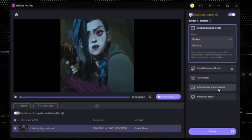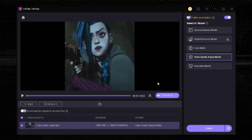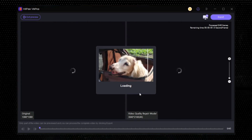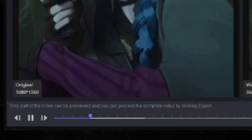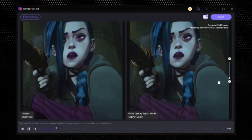As you can see, this video looks good but it's in 1080p. To make it 4K, tap on Preview and let it process. After a few seconds, it will convert the 1080p video to 4K resolution and also improve the quality, as you can see.